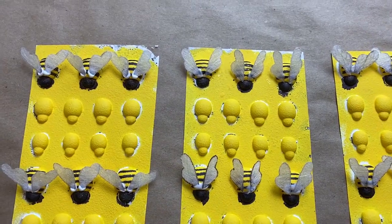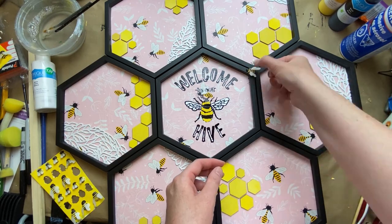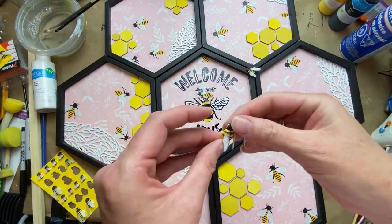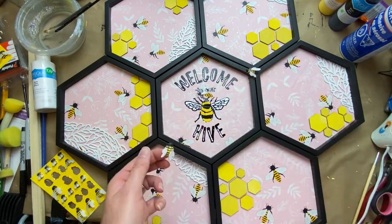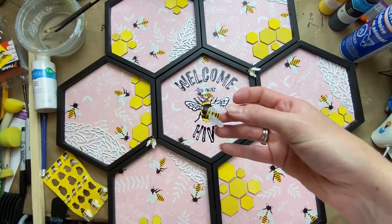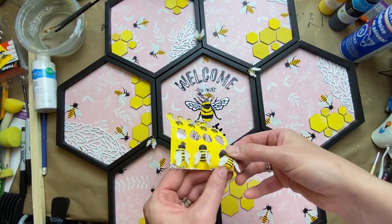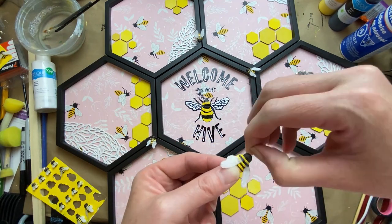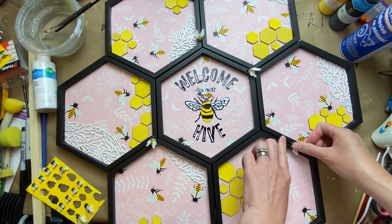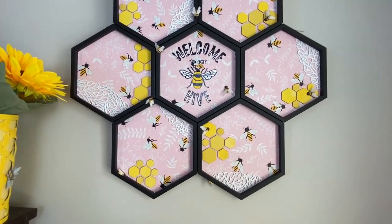I just did a thinner black stripe on these bees — if you've seen the other bees I've done before, they had a wider stripe. I did a thinner one here just to emulate the bees on the bag design. Then the fun part — you just get to stick them on. If there's any little paint residue on the side, just run your fingernail along it and it cleans right off. The stickers are actually very sticky and have been sticking on no problem.